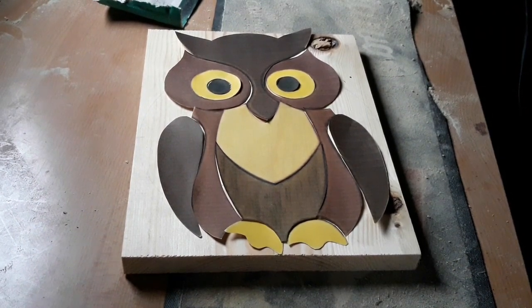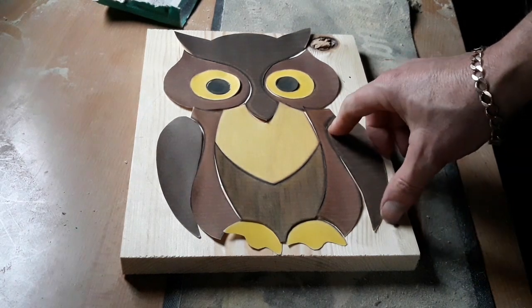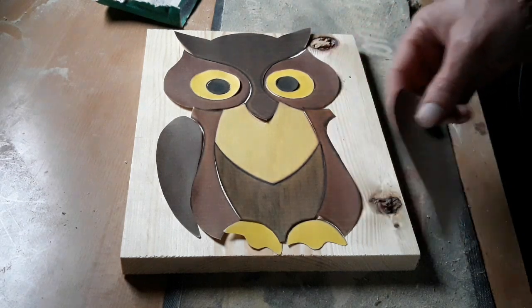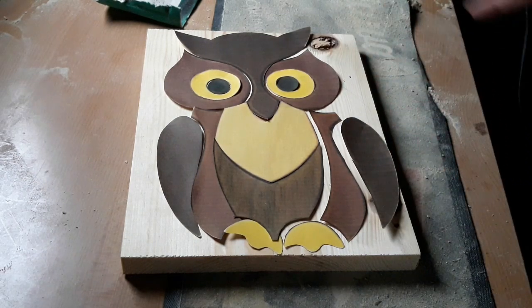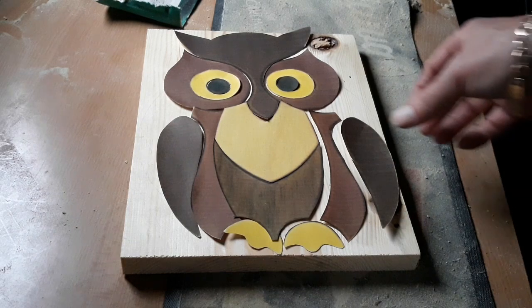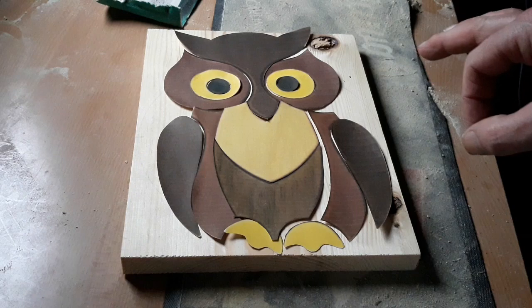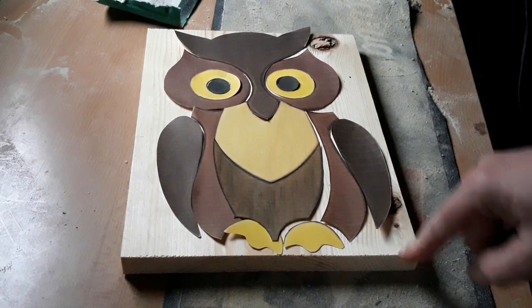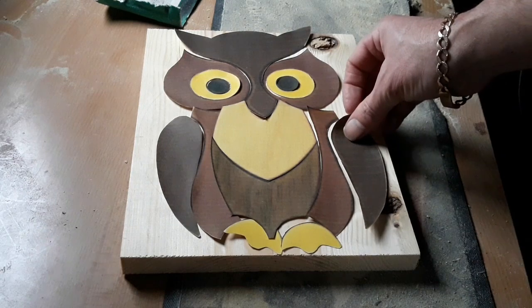Hello again, it's time for another project. Today we're going to go at segmentation — this is my first attempt at this. This is basically where your template, your pattern, is cut up into segments. We cut them all out individually, sand them down, paint it, put it together and we'll see what we end up with. If this was in tarsier, this would all be made out of different woods, but as it's the same wood for the whole project, it's called segmentation.